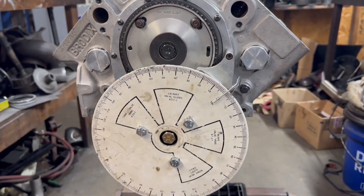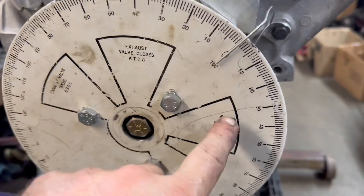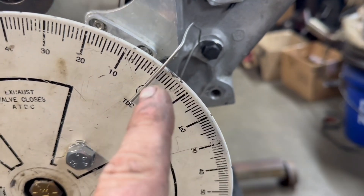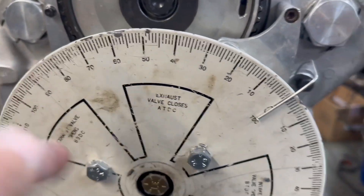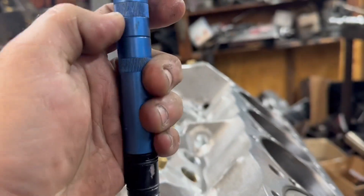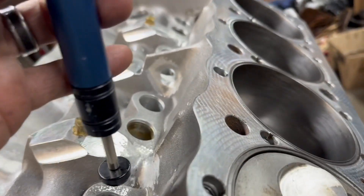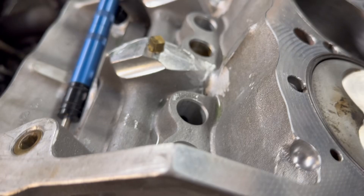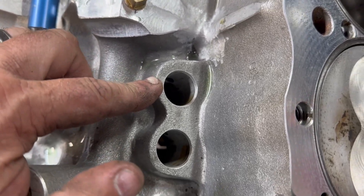This is very simple to do. You bolt this on — the 0 on the harmonic balancer can be anywhere, but what matters is this piece of teak wire, which is your timing pointer. We're measuring the intake centerline right now. On a small block Chevrolet, the exhaust is here and this is the intake lobe. We're going to set the dial indicator down into the intake lobe. This is an adjustable gauge — a micrometer on the end of a stick that can go down into the bore.